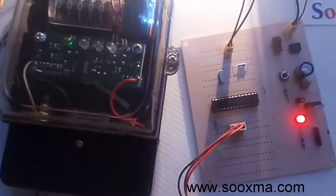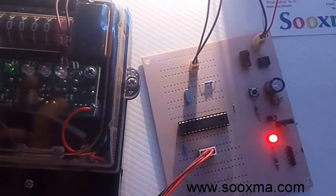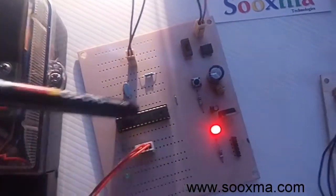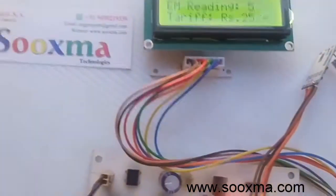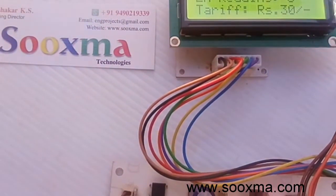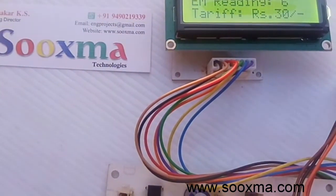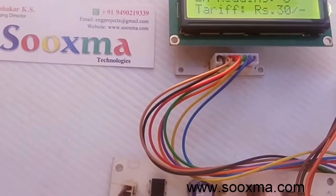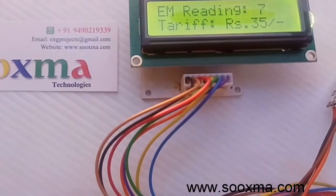I just turned on the power supply. The unit information is now transferred to the controller and from here it will be received by the receiver. See the units went to six — it was five. Six into five is thirty rupees. Now seven units and thirty-five rupees.